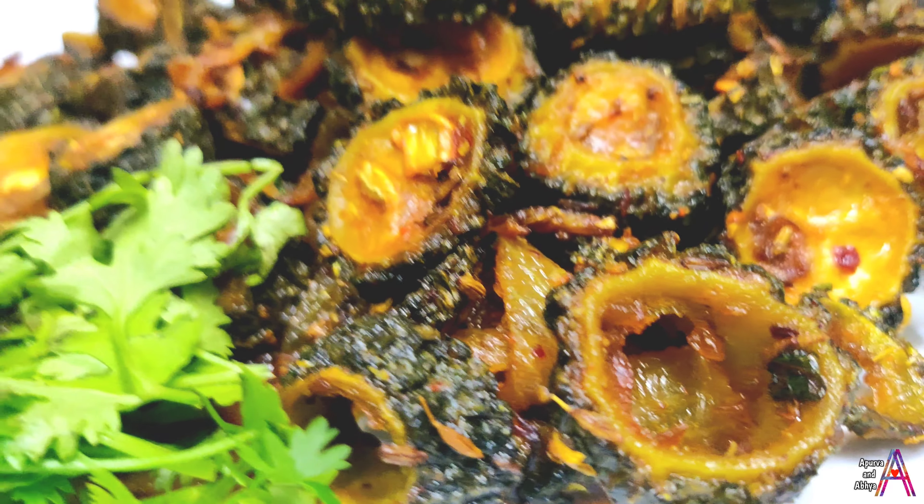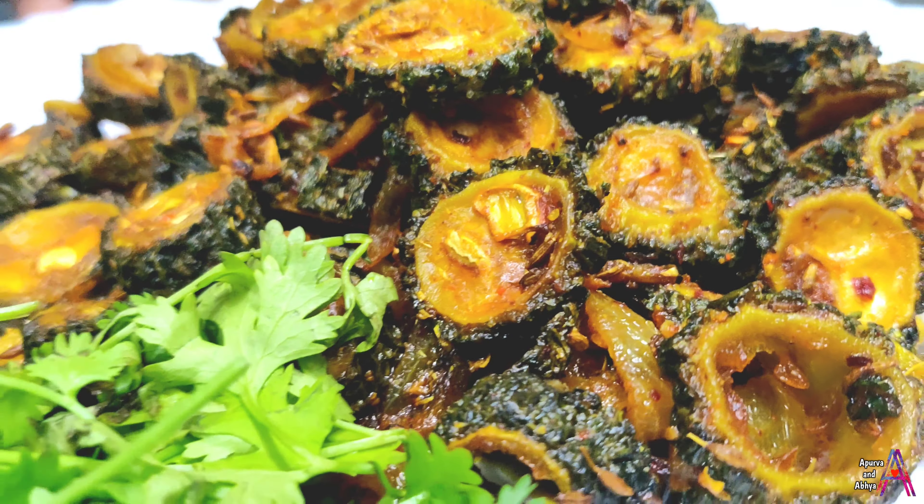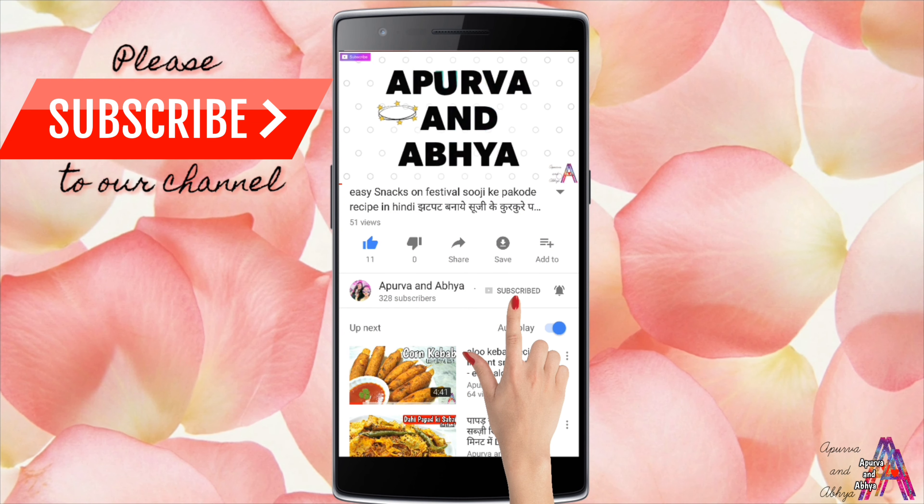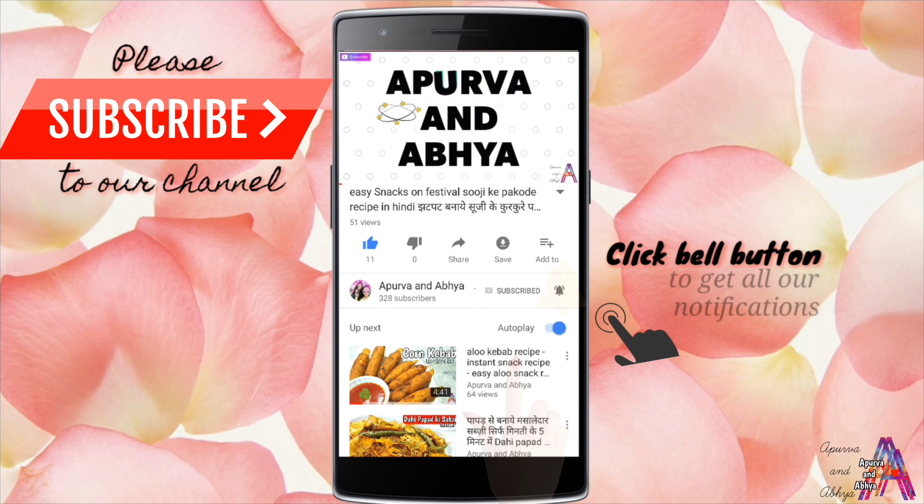Karele ki sabzi toh bhoat hi ginye chunye loko ko achhe lagti hai, aur jis din ban jaya toh sabka hi mooh ban jata hai. Fikr na karo — aaj main aapke liye ek aisi recipe ki video le rahi hoon ki agar aapne is tarah se karele ki sabzi bana li, toh baar baar karele banane ko kahenge. Please video ko poora end tak zaroor dekhiye.